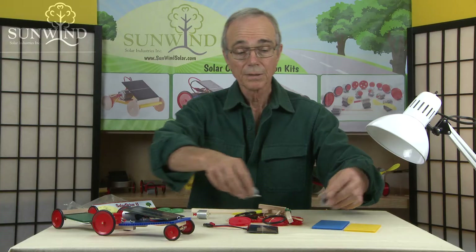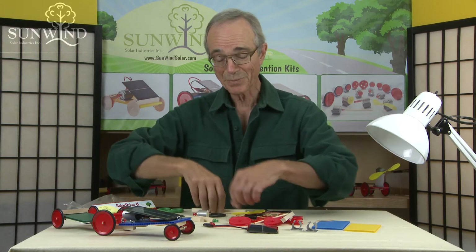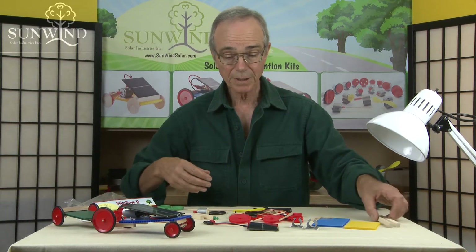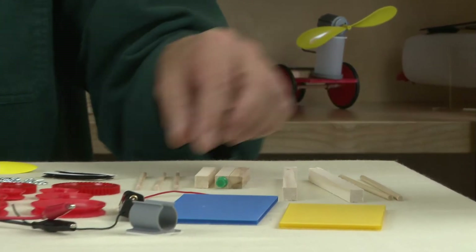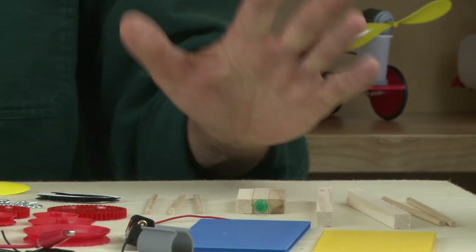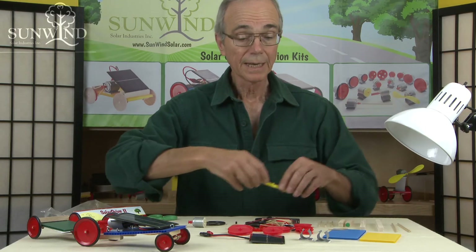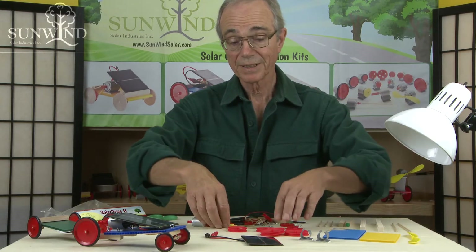The Solar Drive 2, just showing it to you here, simply has many more parts, so it gives more room for invention. Whereas before there were just two small blocks to work with, now we have larger blocks of wood. We have the same size 10 centimeter dowels as before, but also some 15 centimeter dowels.